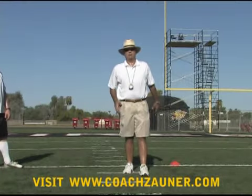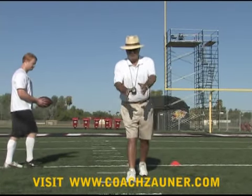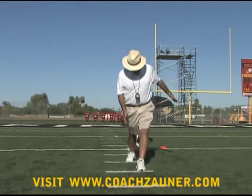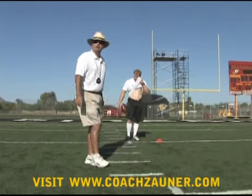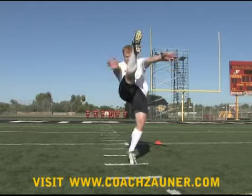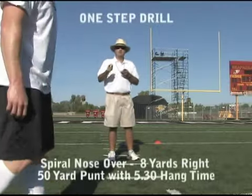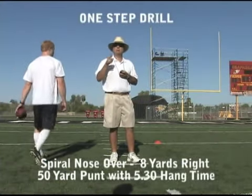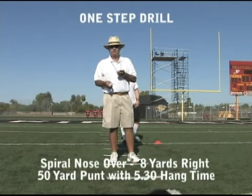Now we're going to do the one-step drill and use it as more of a technique drill. Lining the ball up, letting the ball go and connecting right from the foot to the ball. Focusing on the drop and hitting the ball down to the power zone and through. Spiral nose over — that was probably about a 50-yard power zone punt, about eight to the right.